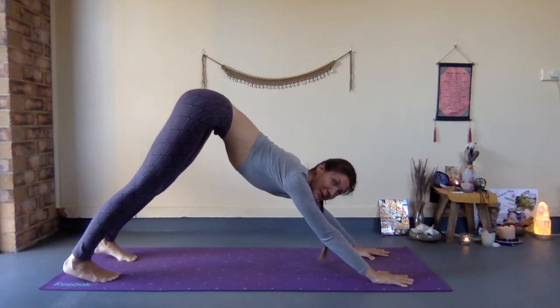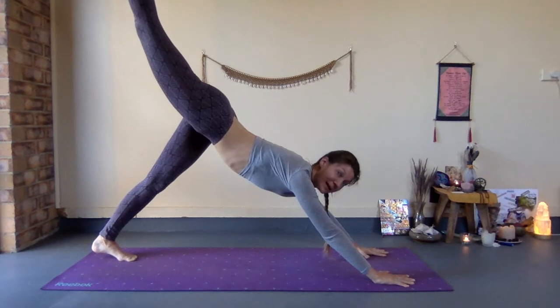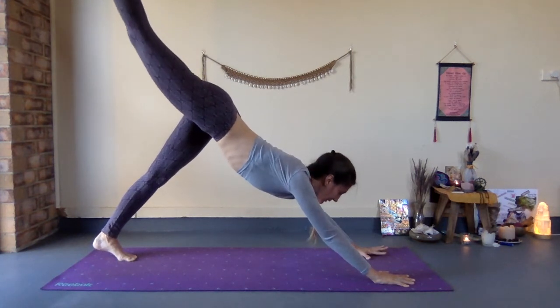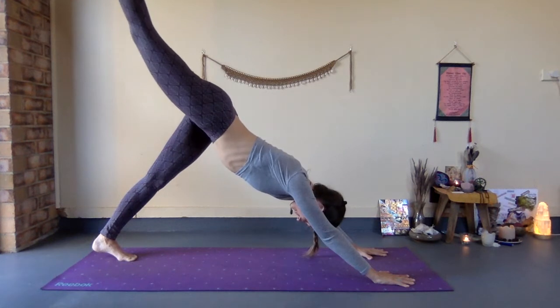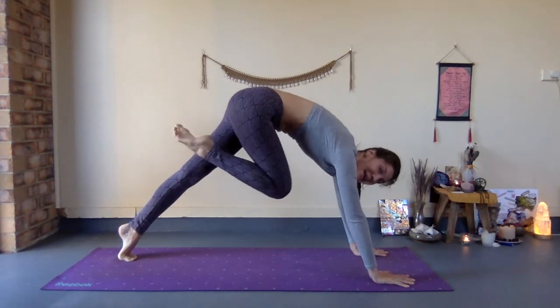If your hips are slouchy or hanging down, lift them up. Then, keeping the hips square, lift the right leg up towards the sky. Make sure you don't open the hip — roll the right hip down and lift through the left hip up. Then bend the leg, shifting the weight forward into your hands.